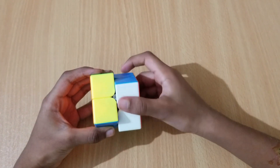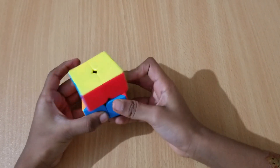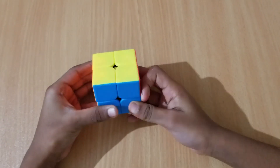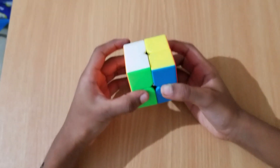Now before we get started, when I say R R, you have to do R two times — same thing. When I say U U, that means up twice like this. And when I say L L, you have to do L two times.